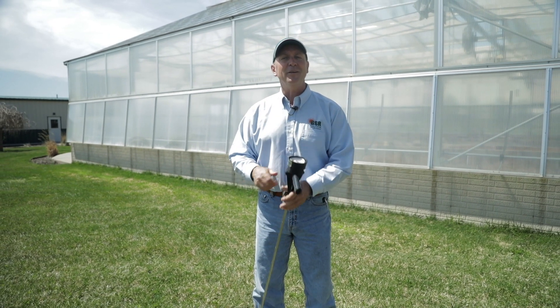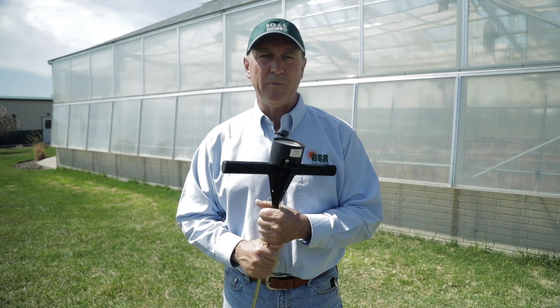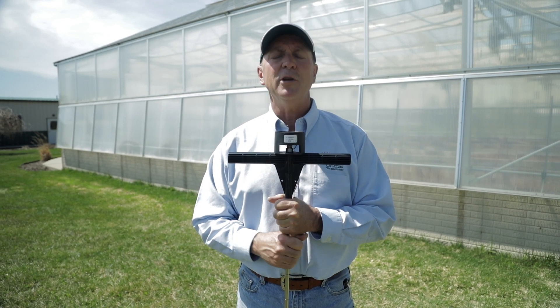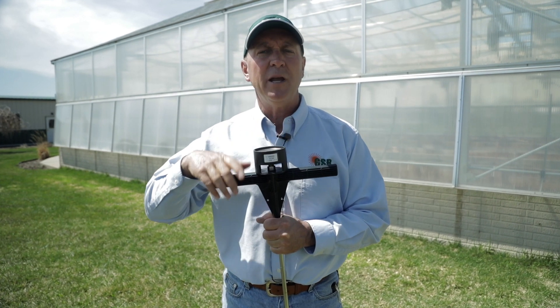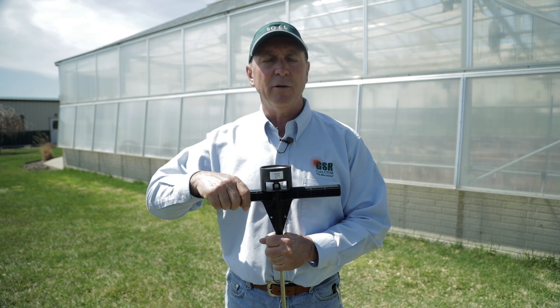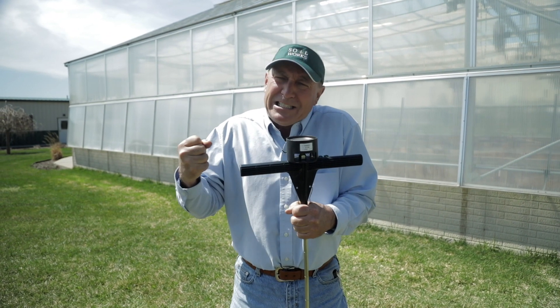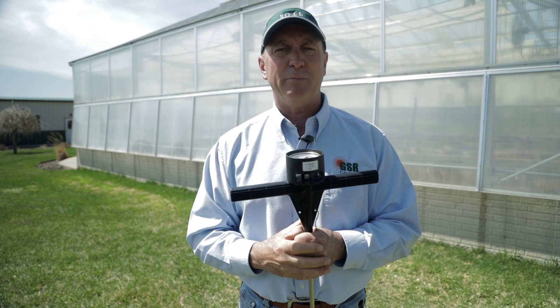As luck would have it, we have a tool just like that, commonly called a penetrometer, or many growers will call it a compaction meter. This penetrometer measures soil tension and soil compaction in pounds per square inch. A downward pressure into your soil will move the gauge and show you how tight, how airless, or how compacted and rigid it may be.